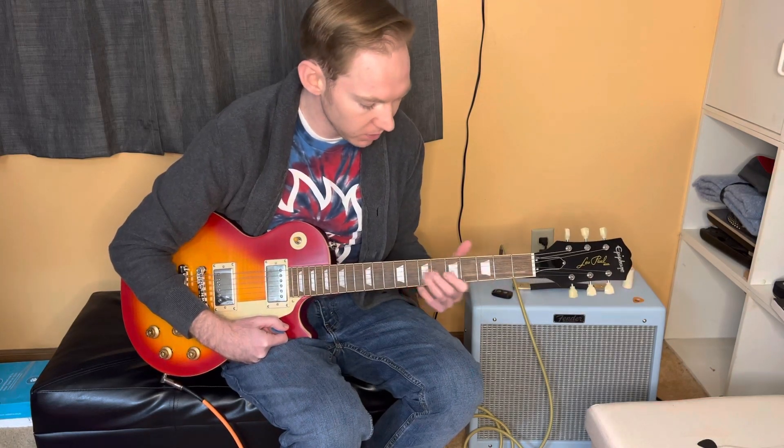Hi, welcome back for another lesson. Today's lesson we're going to be going over the Albert King box and the BB King box. We're going to be in the key of A minor, but this is transposable, so you can play it in any key. So let's get right into it.